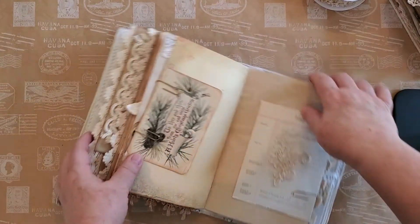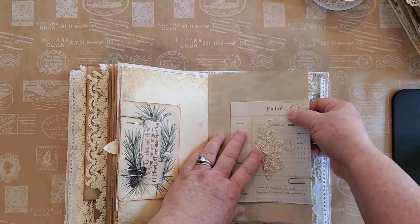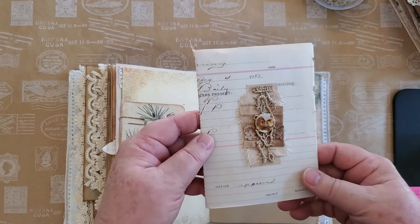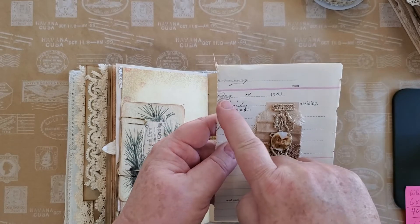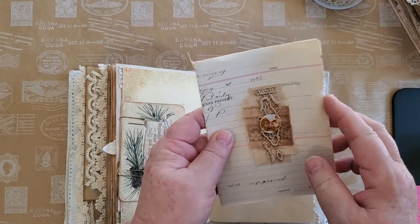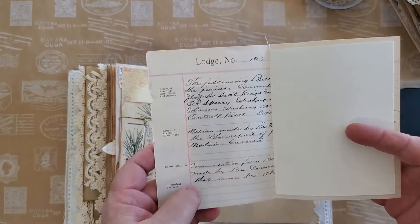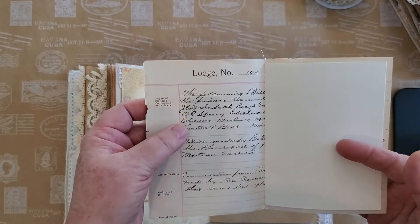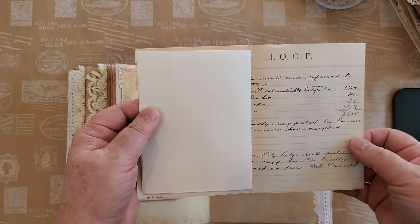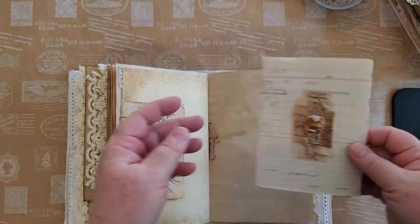Here are little booklets that I've made. This one is using a journal page from December 4th, 1913 — it's the actual page, not a photocopy — it has the writing on it. I didn't want to interrupt any of the writing, so I've just used it as a cover for a little tiny notebook.